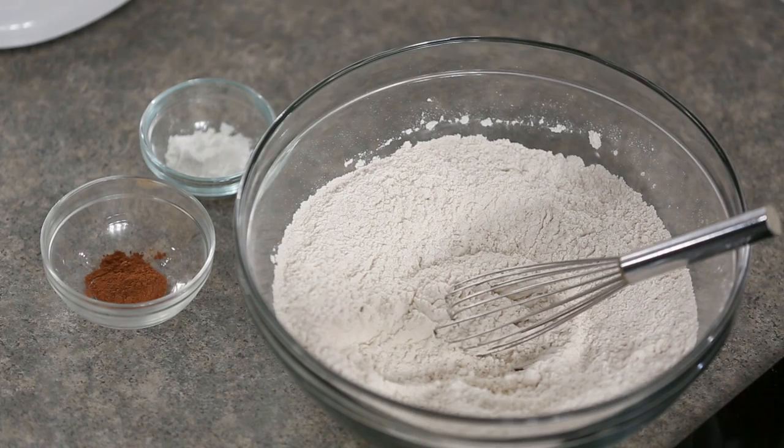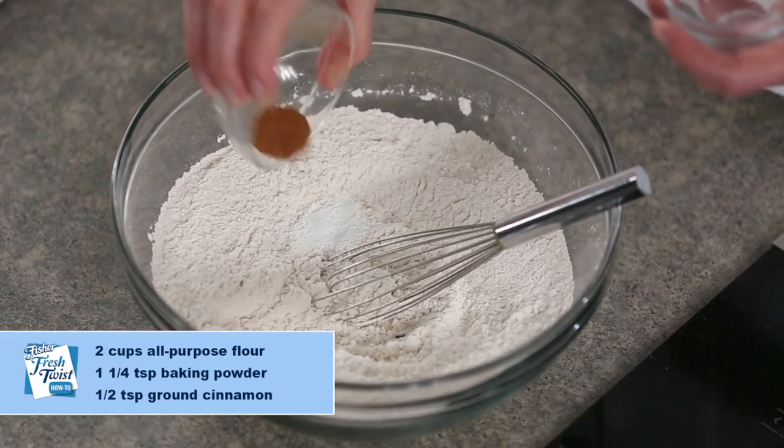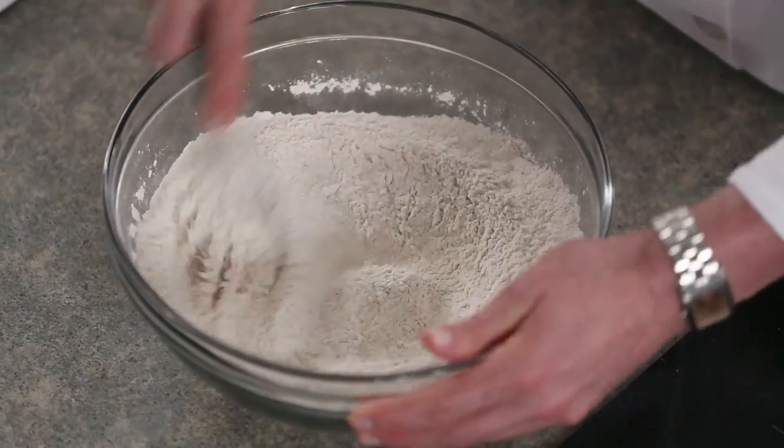The next step is to mix our dry ingredients. What we have here is two cups of all-purpose white flour, one and a quarter teaspoon of baking powder, and a half teaspoon of cinnamon. We're going to take these ingredients and combine them really thoroughly, then set those aside for later use.